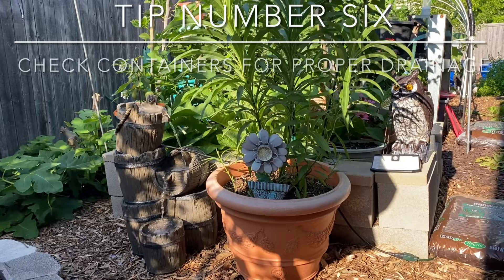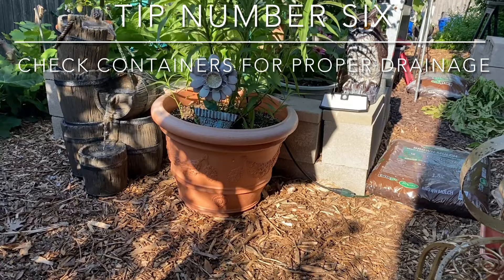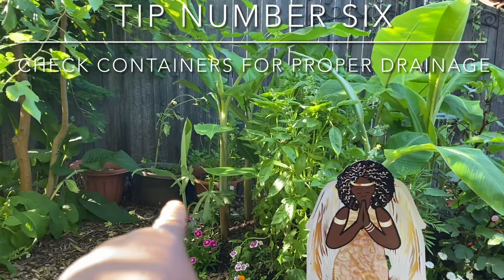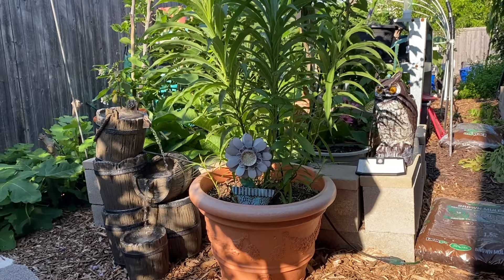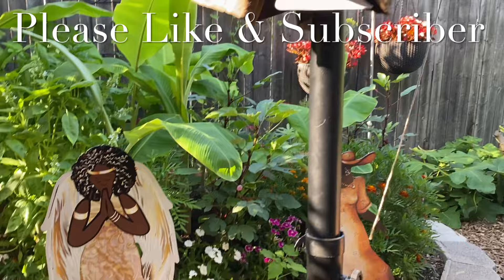Here's your last tip in this series: check your containers. If you have a saucer underneath that you use during drought, remove the saucers, lean your plant back, and drain it. I already did that for all the containers over there. Even this big elderberry bush — just lean it to the side and drain that water. The larger they are, you may still need to give them a little water, so check and see. On days where it's raining a lot, drain them. I truly hope you enjoyed this video — you know I love you and God loves you too. Thank you for watching!